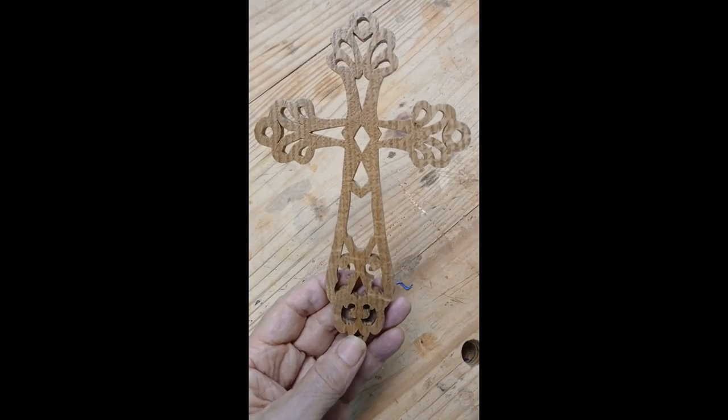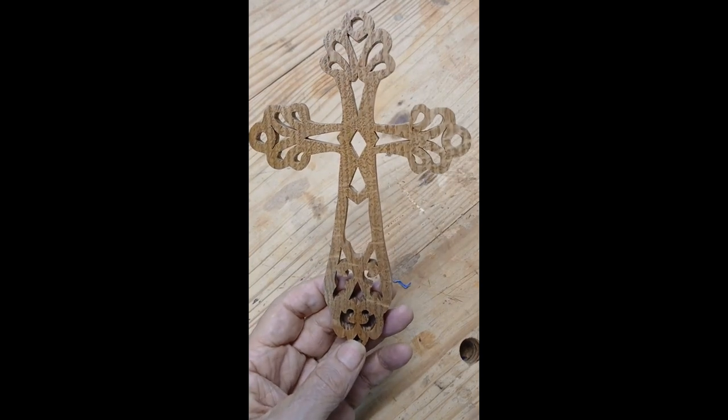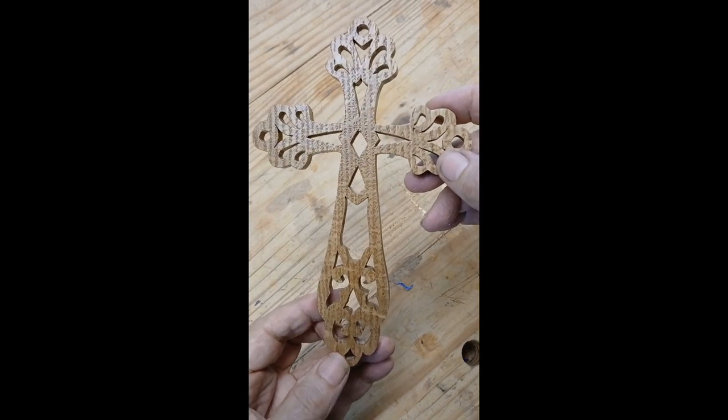And there it is, a nice quick little cross, not very hard to cut. That's oak. I've got a little bit of a finish on it to bring the grain out. So I hope you like that. Hit the like button and stay tuned for more stuff.